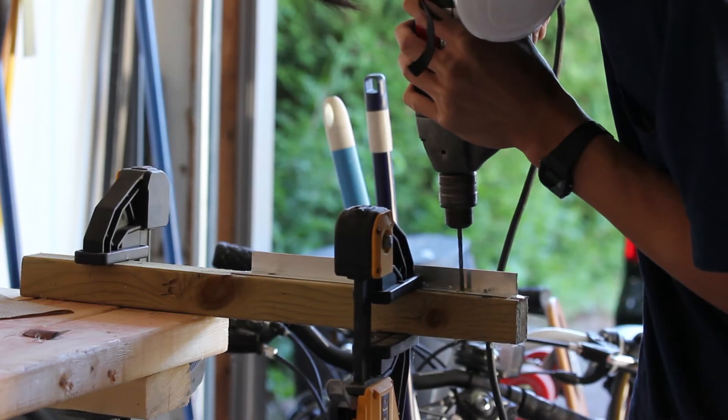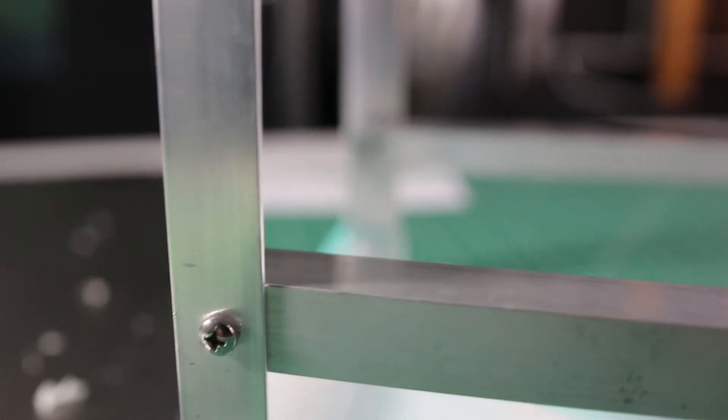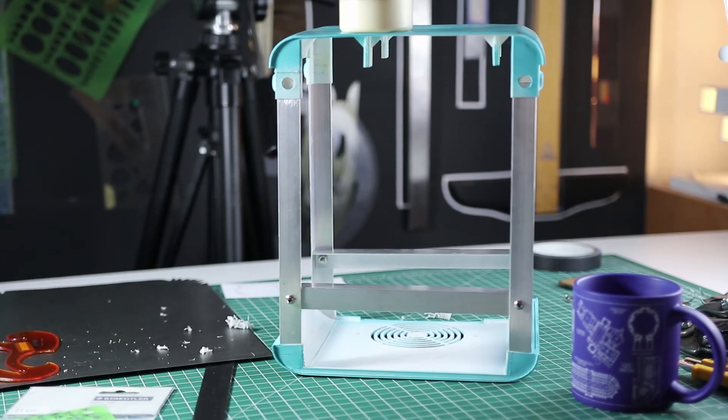Then for the aluminum brackets, I cut them down to size and drilled the holes where I'm going to mount the supporting beam to hold the motherboard, and I just screwed them in with a couple of nuts and bolts. And that's the finished result of my BMO PC case.